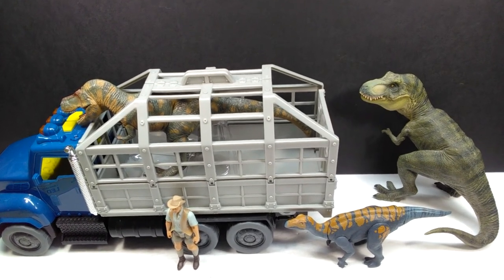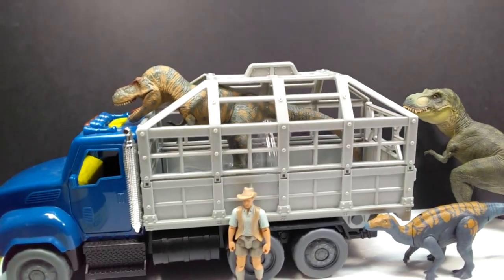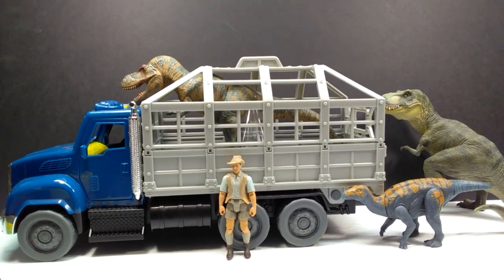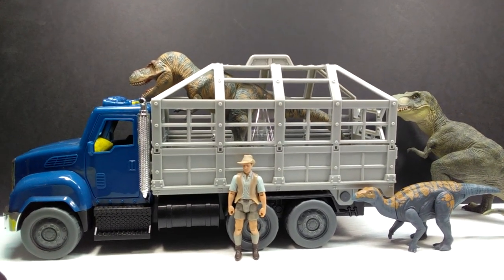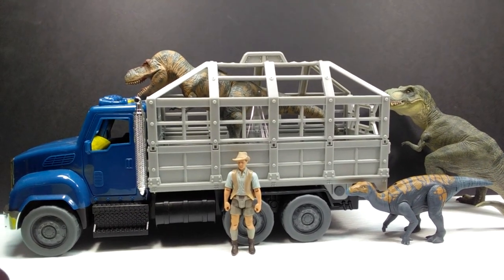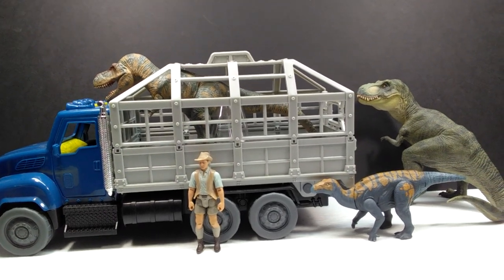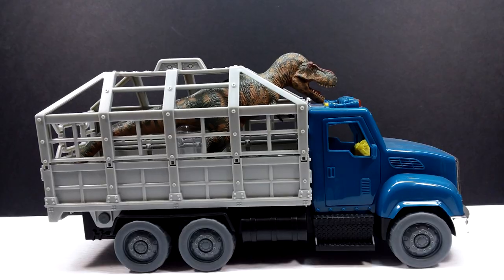For a size comparison, here is Mr. Papo T-Rex, the Attack Pack Coelophysis, and Robert Muldoon in comparison to our Terra by Battat T-Rex Transport Set. You can see that they size up really well, and you could use this set for pretty much anything - it really has quite a bit of potential, especially when it comes to Jurassic World figures. You can combine them with the Terra by Battat figures and have yourself one giant dinosaur zoo, with this truck transporting your dinosaurs back and forth.